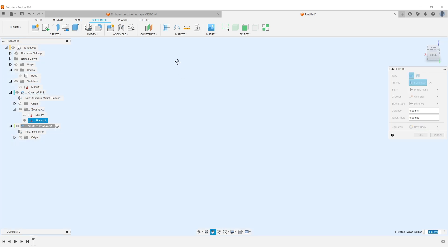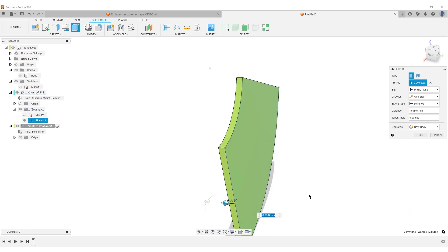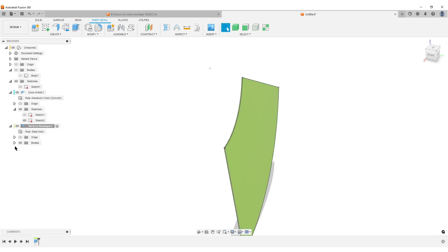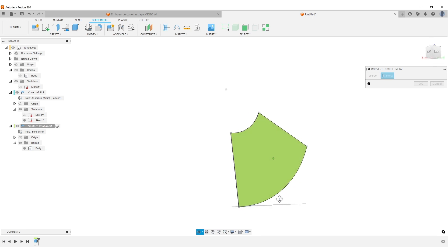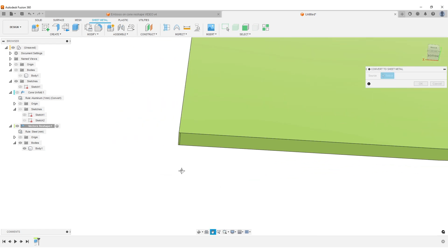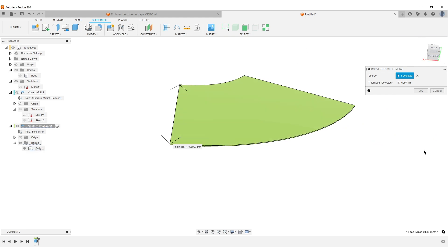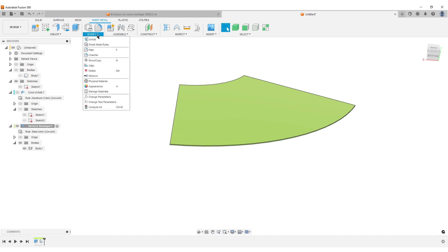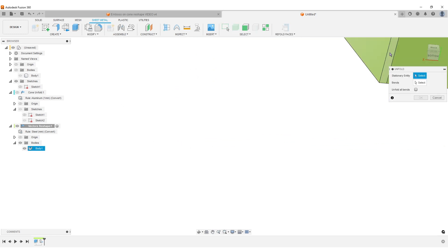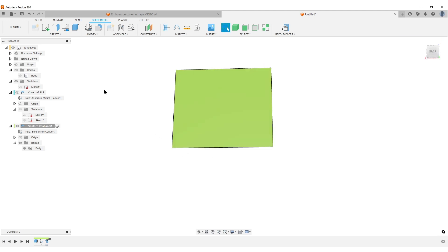Extrude it backwards, set to minus 1, and hit OK. Open up Create, go to Convert to Sheet Metal. This is a normal solid body we need to convert to a sheet metal part. Turn around, hide the sketch, hide the cone unfold component. Select this small face here — you get large arrows indicating the direction — hit OK. Then do Modify, Unfold, select this small flat face, select the bend, hit OK. We've now unfolded the unfolded face of the cone — it starts to get confusing!